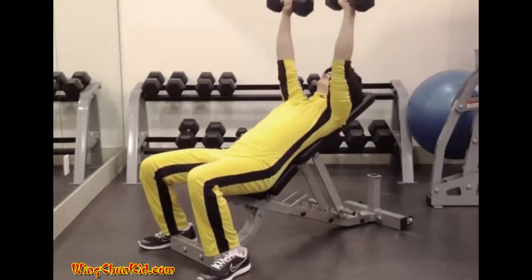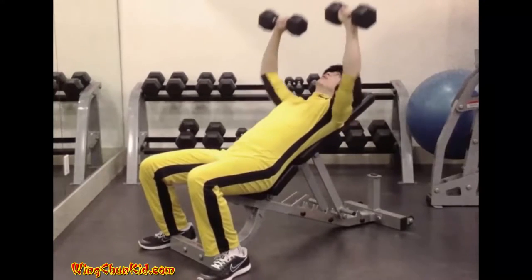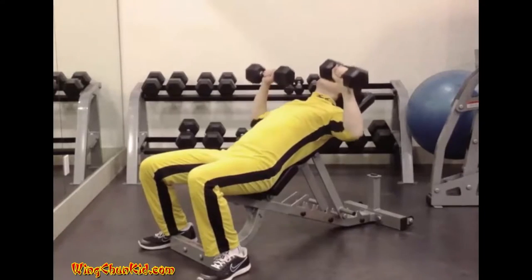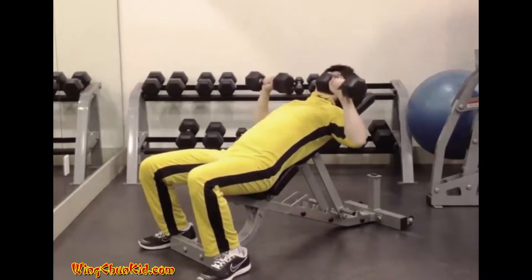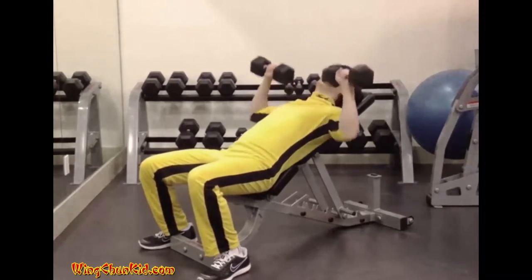Once balance has been obtained, slowly and deliberately lower the barbell to your upper chest. Pause briefly in this position and then press it back to the starting position. Reps: 8-12. Note: can be done with barbell or dumbbells.